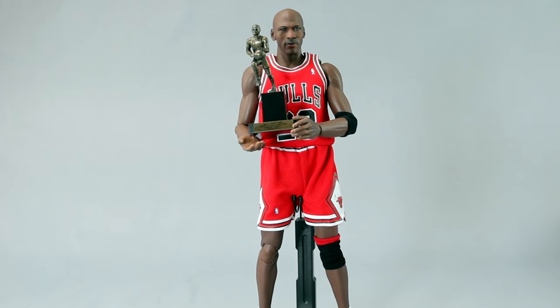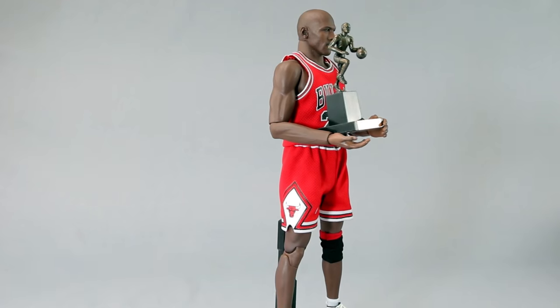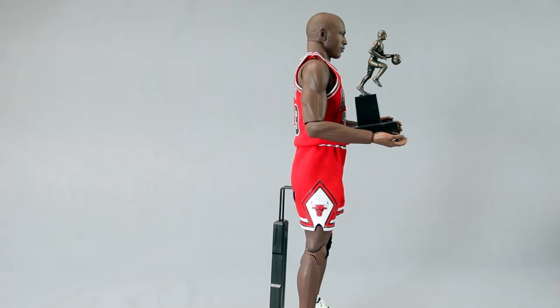Look at this head sculpt — it's spot on. The mustache, the face texturing, Jordan's eyes — the whites of his eyes aren't pure white, they're a bit yellowish, and they really captured that. The head shape is perfection. Considering this is one of their first Michael Jordan releases, they already nailed it. You don't need to buy any other version just for the head, though the later versions have more dynamic expressions.